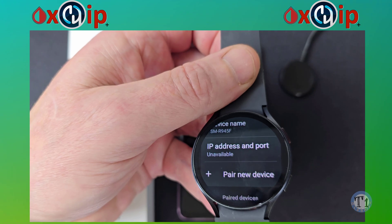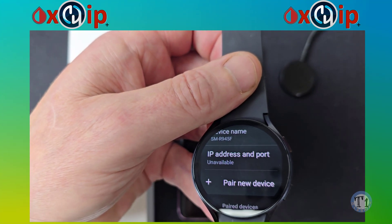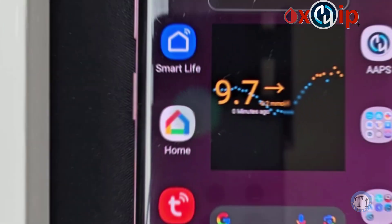So now, you will need to select the Pair New Device option. But before you do this, we will need to install Wear Installer 2 from the Google Play Store.